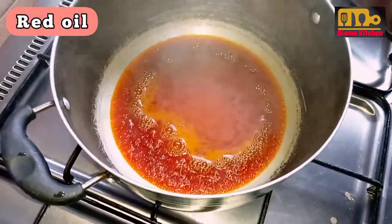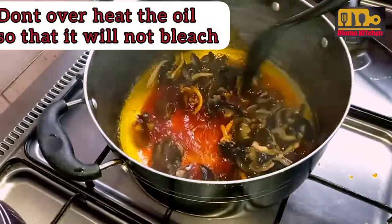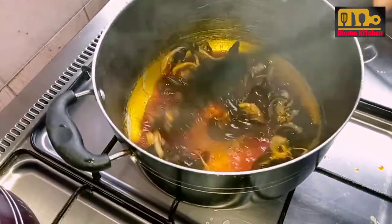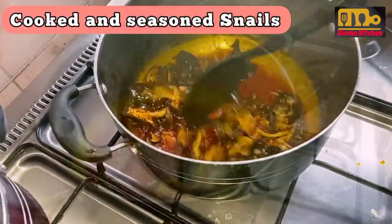To prepare this red oil stew, start by pouring red oil into a dry, clean pot. Then I fry the snail in the red oil because I wanted it to have this crunchy feeling.